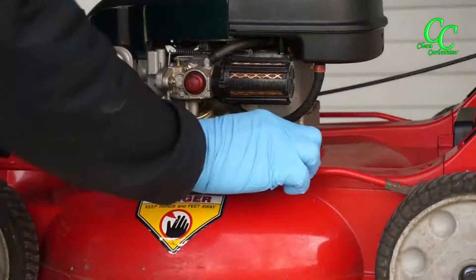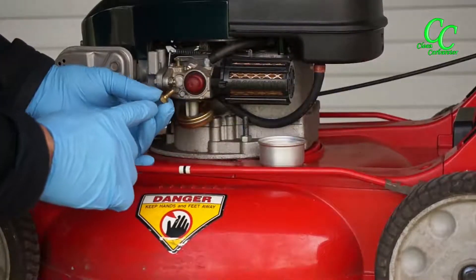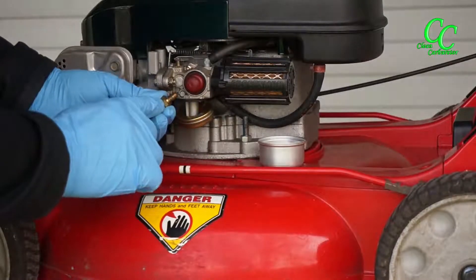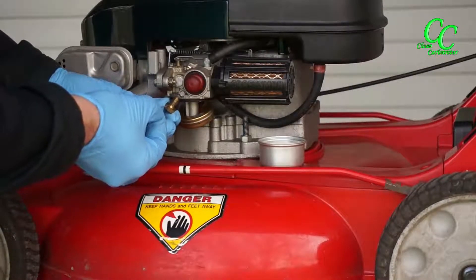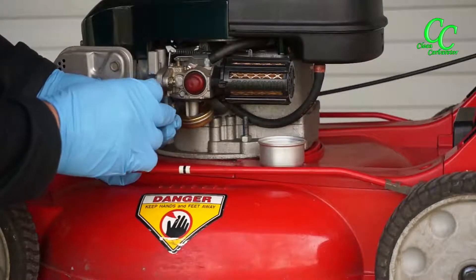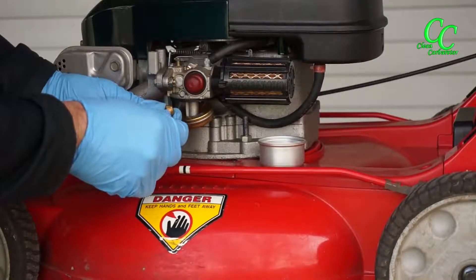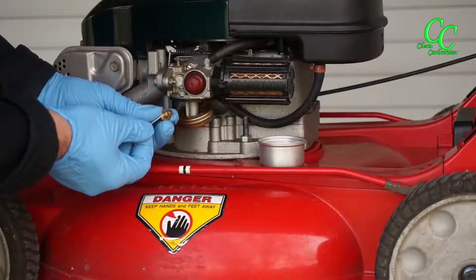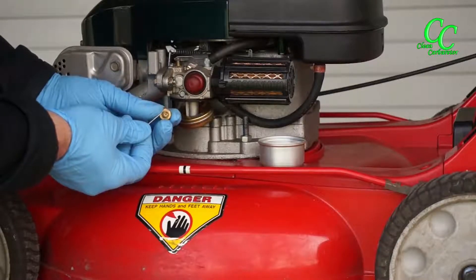In this particular carburetor, the main jet is actually part of the screw. It's an older design, and here you have three openings. This is the main feed from the carburetor bowl into the main jet. The main jet itself is a very small hole in the middle of the screw — that is the part that actually plugs in most cases, so it's got to be cleaned out.